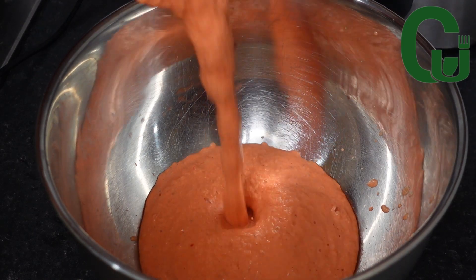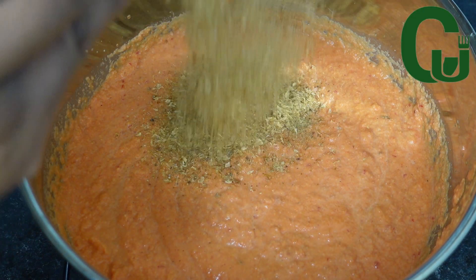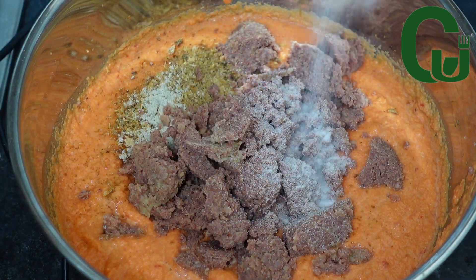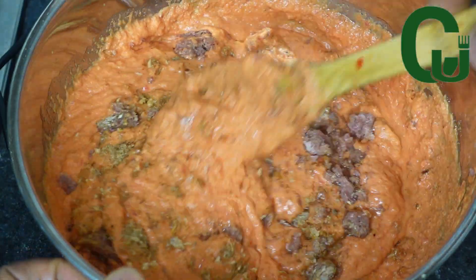Once that is done, I will transfer into a bowl. I will proceed by adding mackerel fish, beef seasoning, corned beef, salt, and vegetable oil. I will give it a good mix and set it aside.